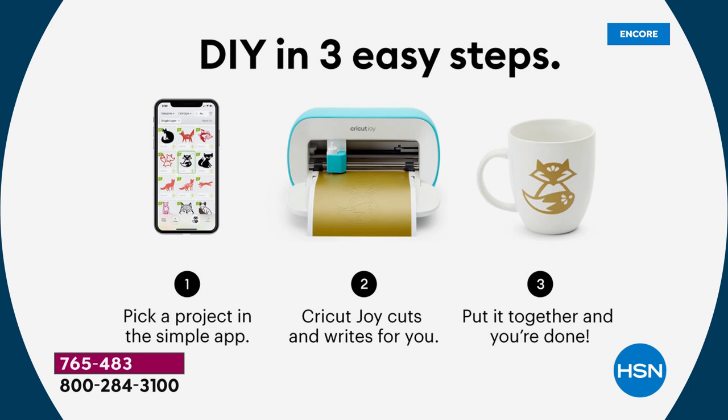You pick a project on the phone, you can do it on your app, you can do it in Design Space if you're familiar with the Cricut world — but everybody loves the new app. It's so cool, it's super easy. You're going to cut it out, or it's going to write it out for you, or draw it out, and then you just put it together like that cute little mug you're seeing right there.